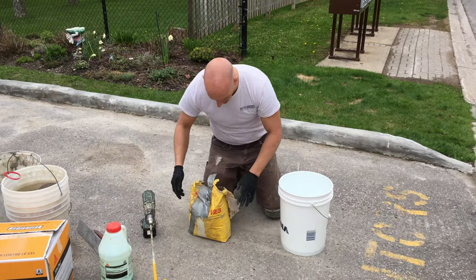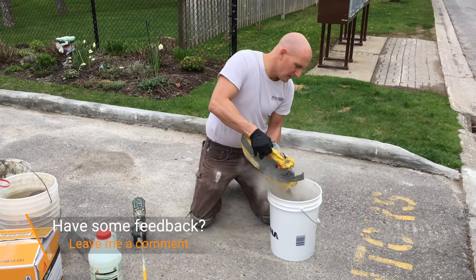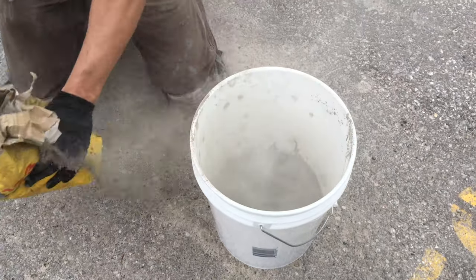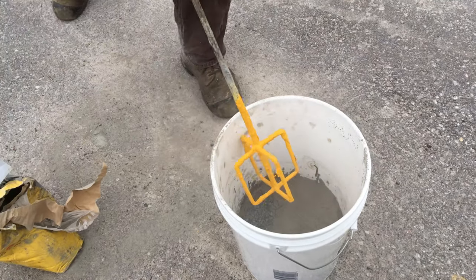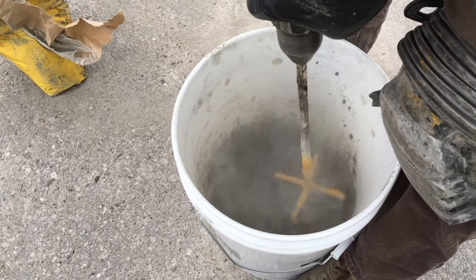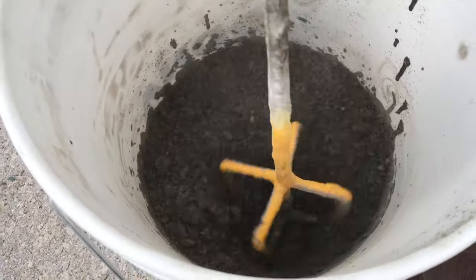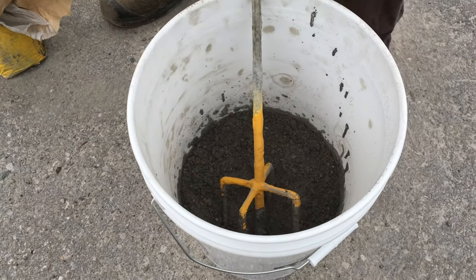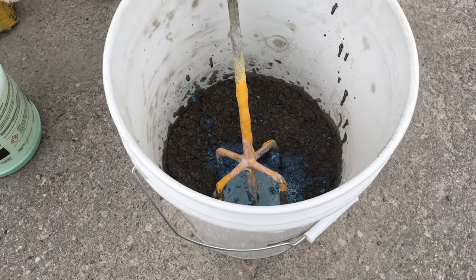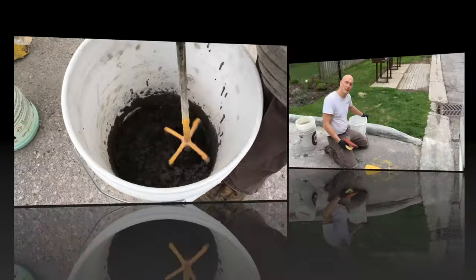I'm going to put a little bit of component B in and start mixing to the desired viscosity. You don't want to make it too soupy and you don't want to make it too firm. There's not enough component A here, so I'm going to put some more in and continue mixing.